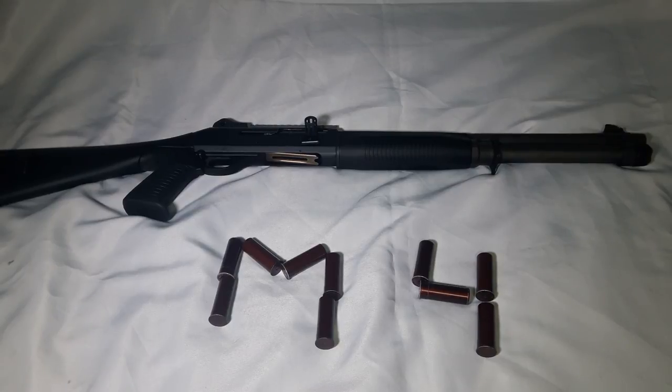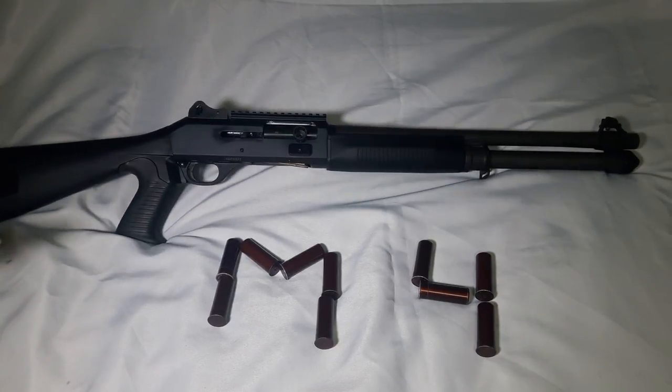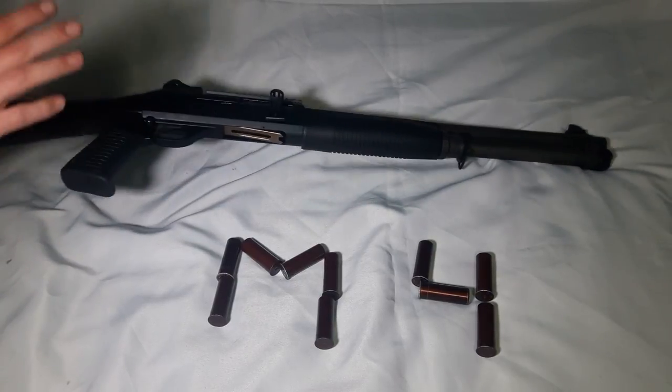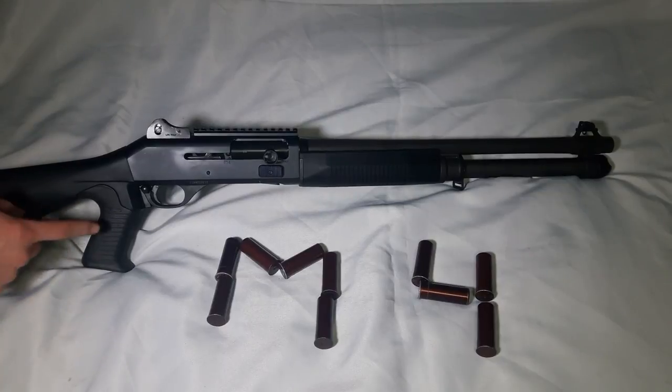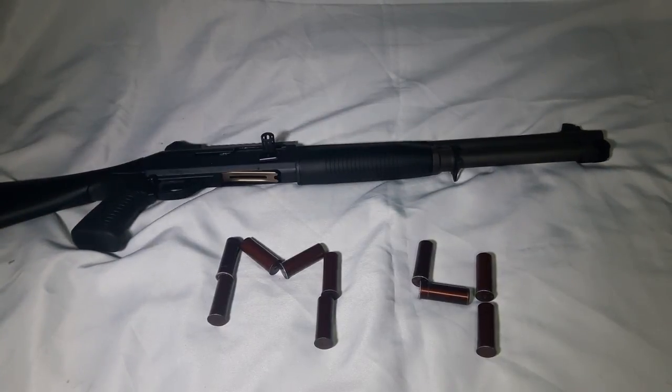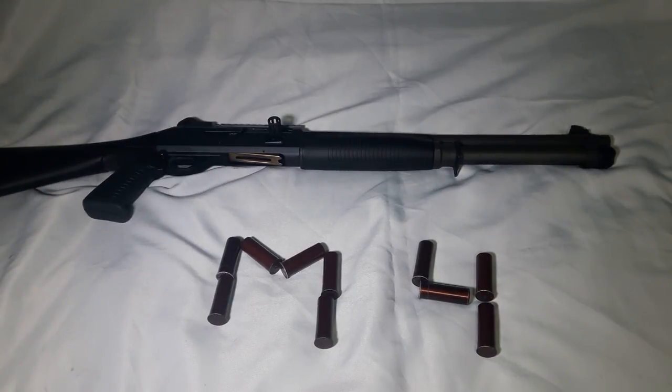This is New York State compliant because it doesn't have a thumbhole stock. Which is ridiculous, because this exact same gun — if it had a thumbhole stock — would be classified as an assault weapon and illegal for a civilian. I live in New York, Suffolk County, Long Island. I'm not military or law enforcement, just a civilian, and this gun is perfectly legal to own kept like this.